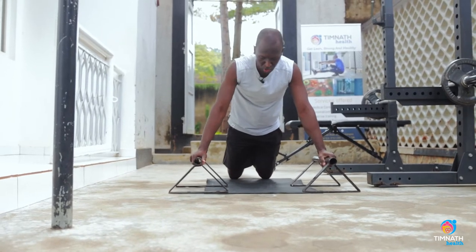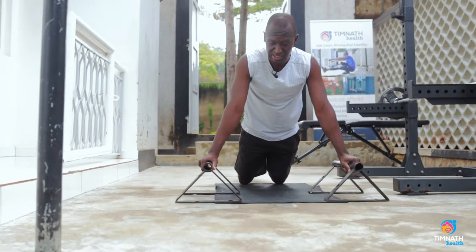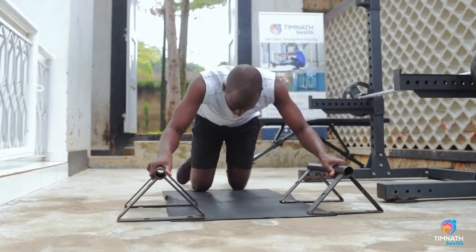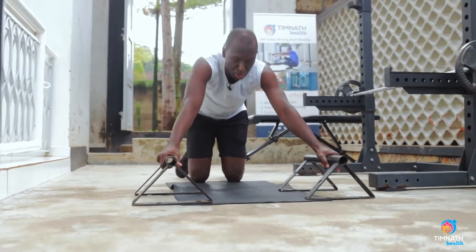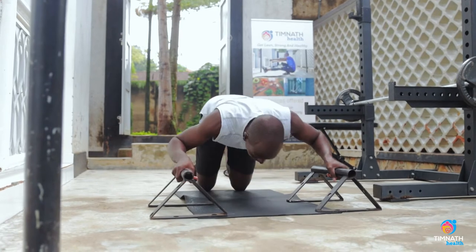For negatives, get into position, squeeze those glutes nice and tight, and control your way down. Then push your glutes backwards to come back up. Control down, push the glutes back to come back up.